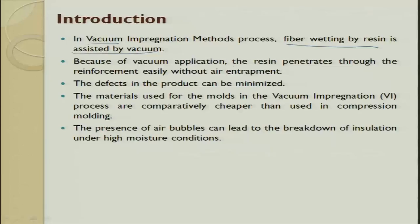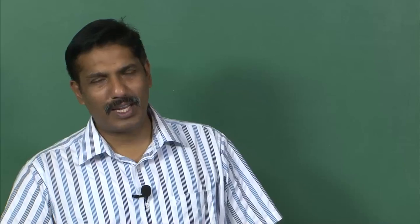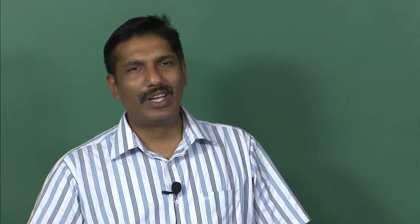Based on the vacuum application, the resin penetrates through the reinforcement easily without any air trap. One way is to pour and then sweep it through, but there is still a possibility of having small air bubbles. If you have multiple layers and an air bubble is stuck in between, you will never get a sound quality output. So we put the fiber mat and then suck air — when you suck air, the possibility of air getting trapped is less.